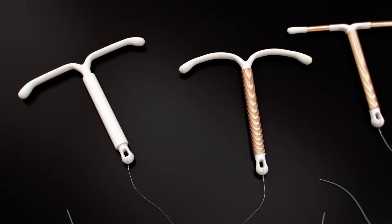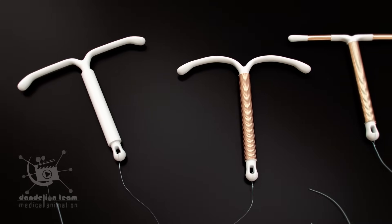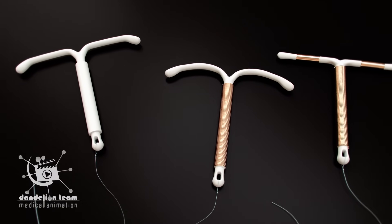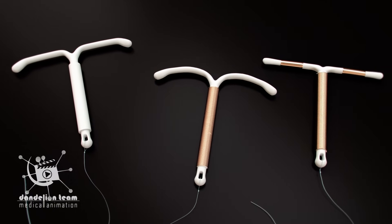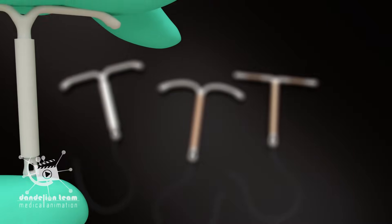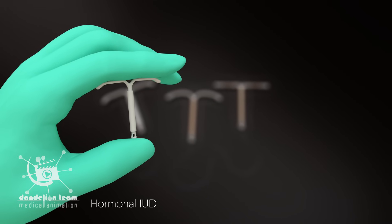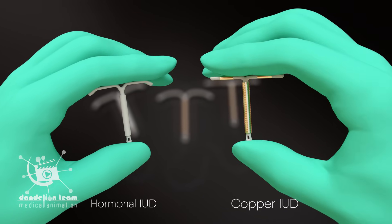An IUD is a tiny T-shaped plastic or copper device that's inserted into your uterus to provide long-term birth control. IUDs are divided into two main types: hormonal IUD and copper IUD.